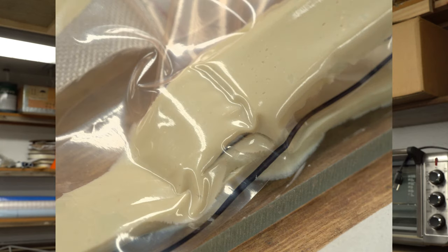Welcome to a composites tip from the Ultralight Airplane Workshop. This tip is about one of the most likely places in your vacuum bag that you're going to get leaks — specifically where you have a lap joint or 90-degree joint where you're putting pleats into your vacuum bag.